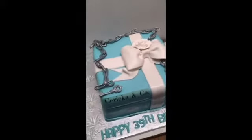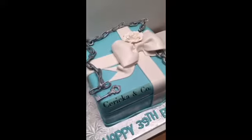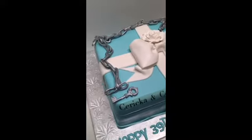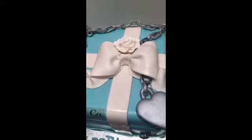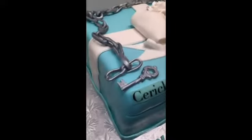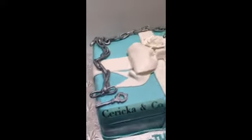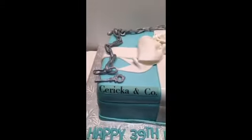Pretty much, you know, it was really simple to do this cake — it's just a square, you just cover it. Very simple Tiffany box. I added the chain; I thought that would be really, really cute. We have Sharika and Company on it.